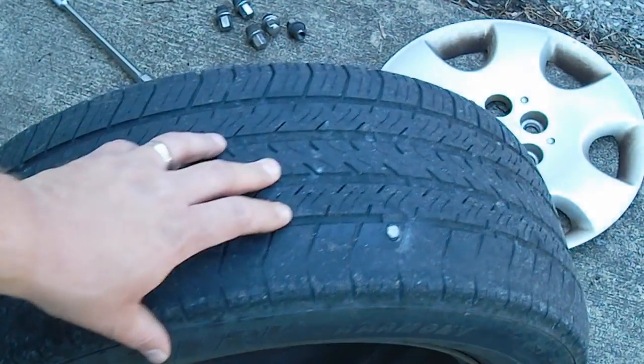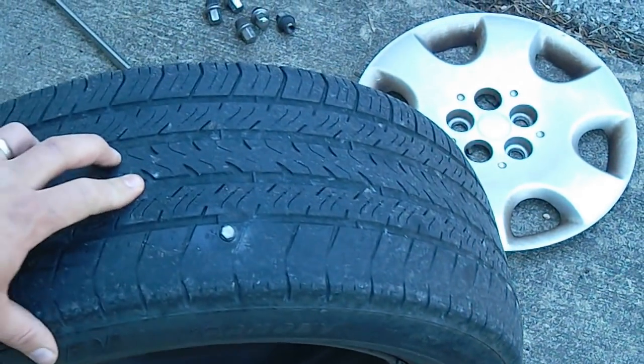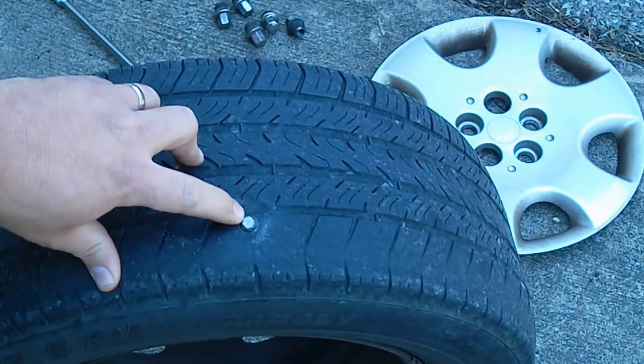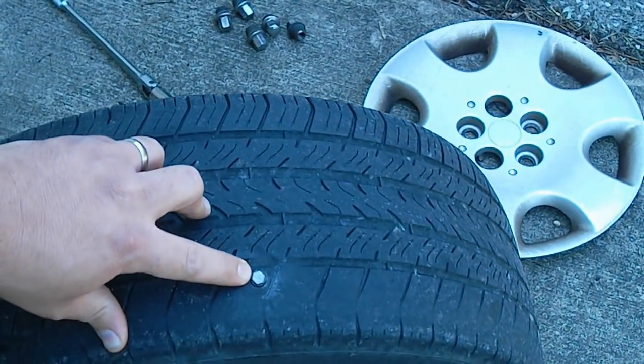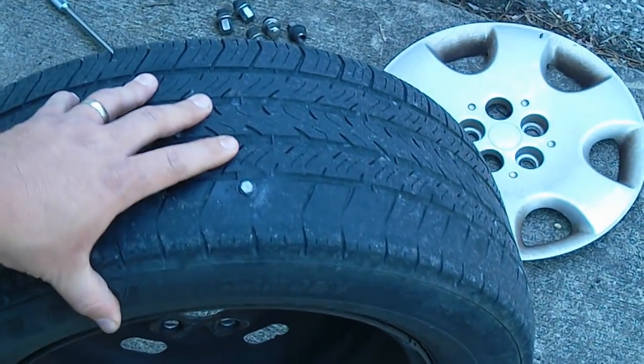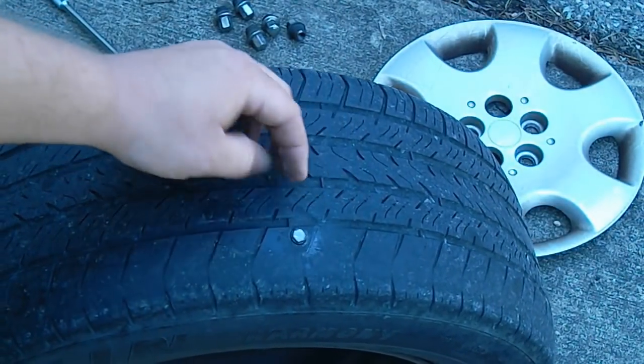Hello YouTube. Today we're gonna discover how to fix a punctured tire. As you can see right here, looks like we picked up a 10 millimeter screw bolt, something or other, while we were out camping this past week. And for a simple five dollars we're gonna fix it ourselves.